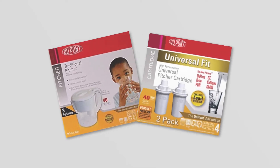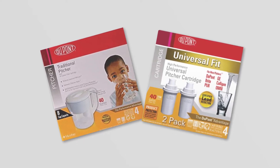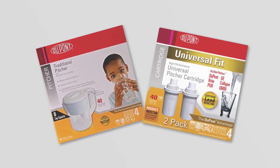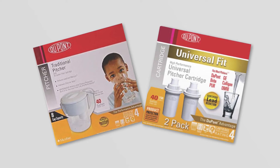After following these steps, DWSD recommends you continue to use the filter provided during the water main replacement for three to six months following the lead service line replacement. You should use this filter for all water you drink, cook and brush your teeth with.